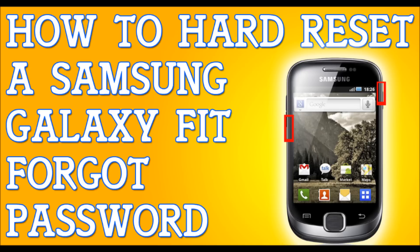You might get a warning that it will erase everything, and you might have to select the option yes to erase everything. If you get this menu, just scroll down with the volume down key and press yes, and let it do its thing. It will reset itself and reboot once it's done — and that's it, you're done. That fast, that simple. How to hard reset a Samsung Galaxy Fit.